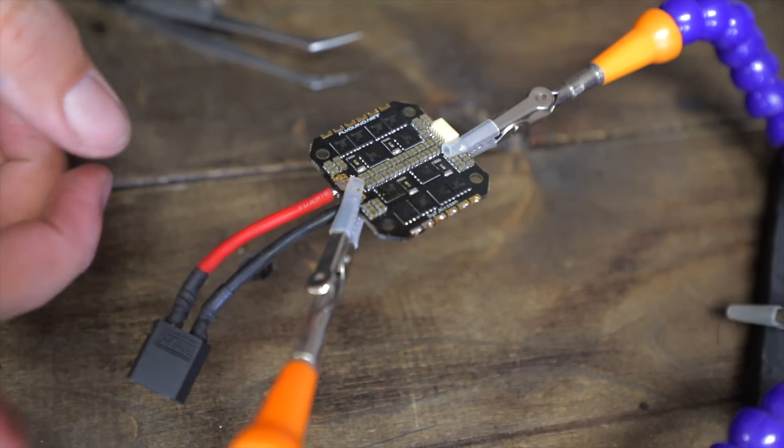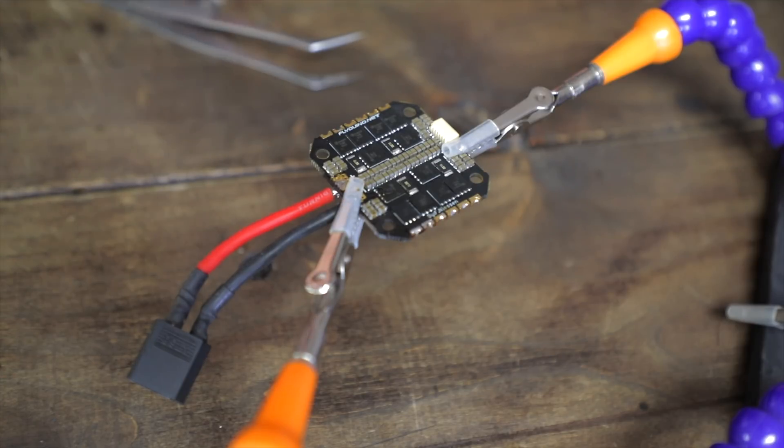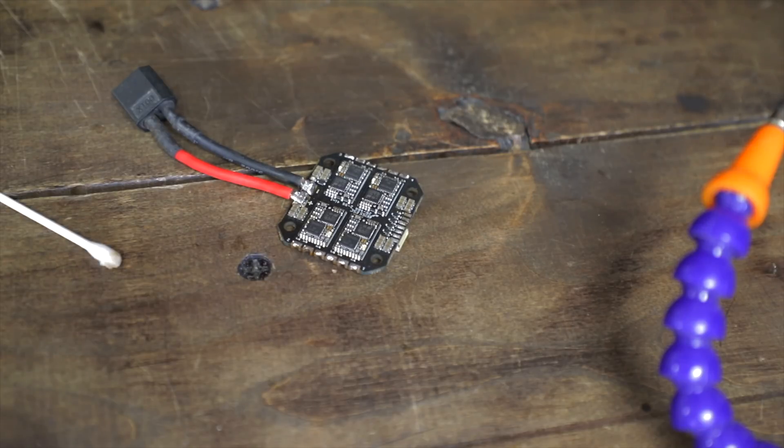Here we have our new little MOSFET on this chip. I am going to be laying down some flux right now and getting this new chip ready to be laid into place. That is pretty good right there. We're going to let everything cool down and set now, then plug it in and see if the light comes back on — if it was just a MOSFET. If I have done everything correctly, we are going to get all four LEDs to light up. If not, we will probably get some magic smoke and this board is done. Fingers crossed.